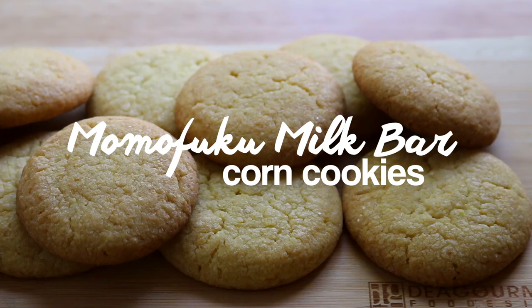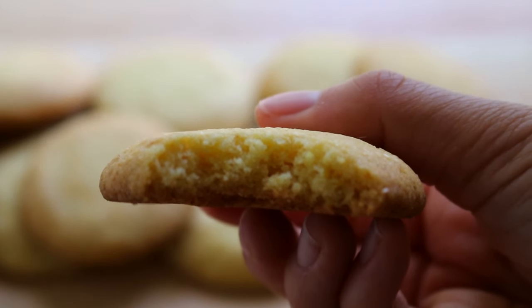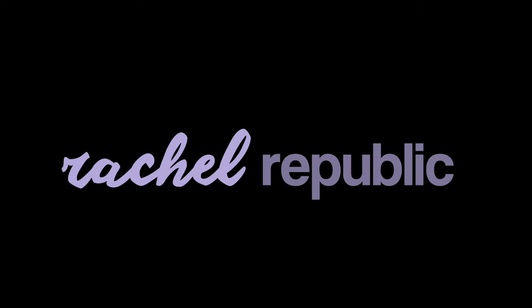Hey guys, it's Rachel and today I will be showing you how to make a Momofuku Milk Bar recipe, because you guys really liked the crack pie recipe that I made. So today I'm going to be making the corn cookies.